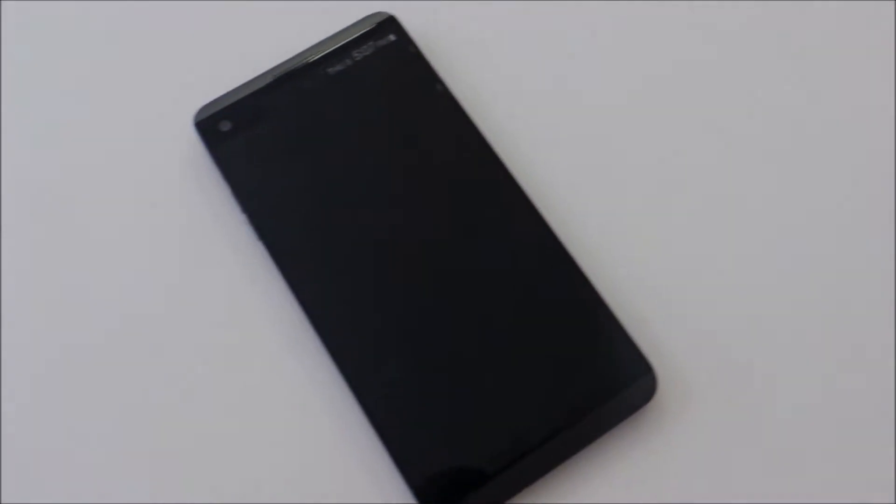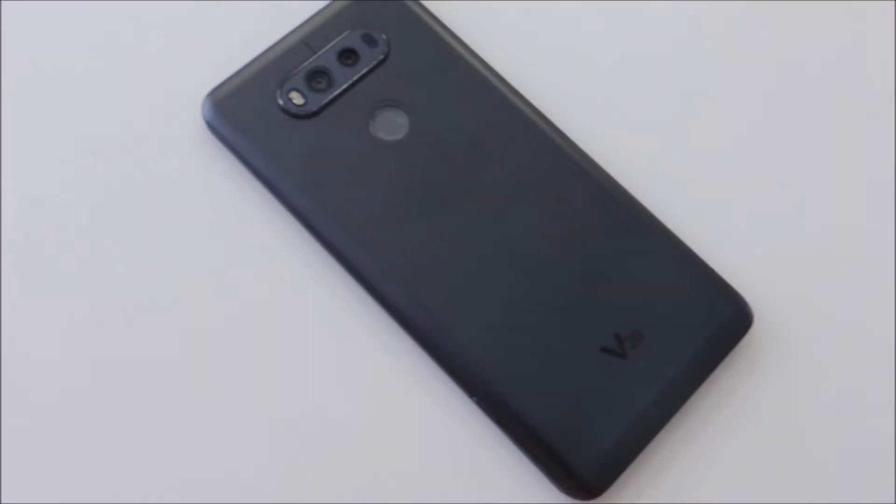Hey guys, this is Arun from GadgetGroobain.com. Today we have the review for the LG V20. Let's get started.